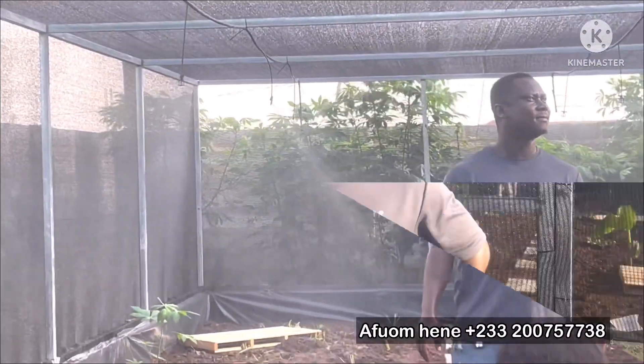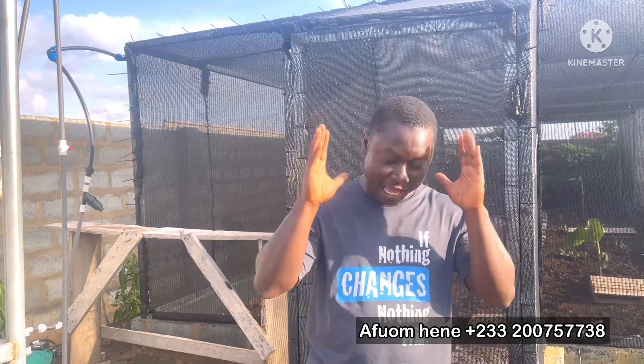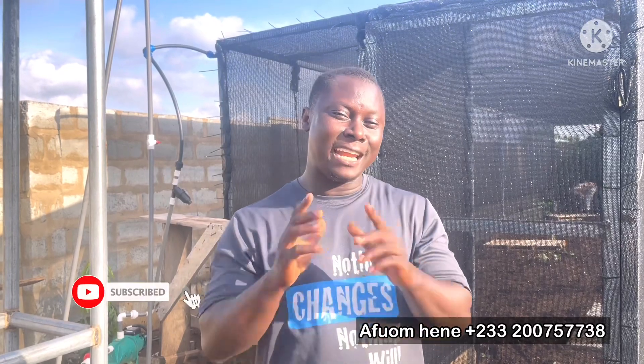Hello guys, welcome to another beautiful sunny day here on another farm. If today is your first time on this channel, please don't forget to click on the subscribe button, share this video, like and give us a comment — we'll be glad to respond. If you are a regular viewer, you know this is the best place for your agricultural information. Any information you need to make an informed decision before you go into any kind of animal farming — pig farming, poultry, fish farming, snail farming — this is the right channel for you.